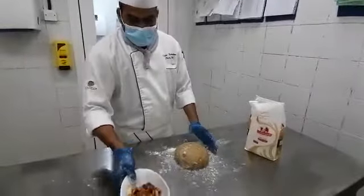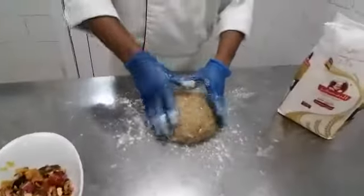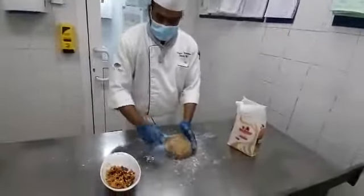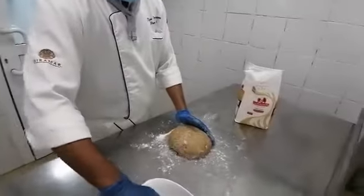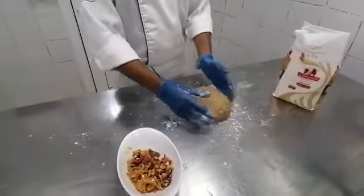Keep a few dry fruits separate. When you are going to do the folding, we have to add them in the middle and then fold it. So we keep some dry fruits separate, and then the dough we have to give rest for 10 to 15 minutes.